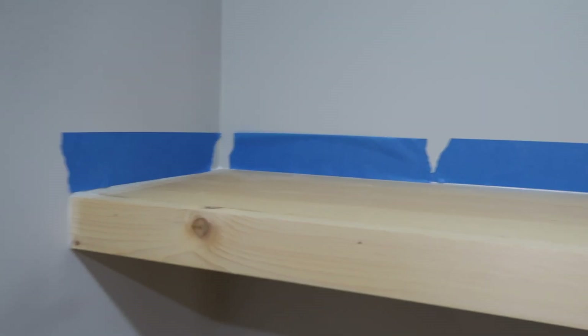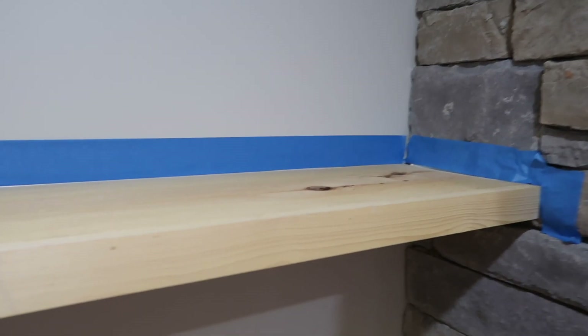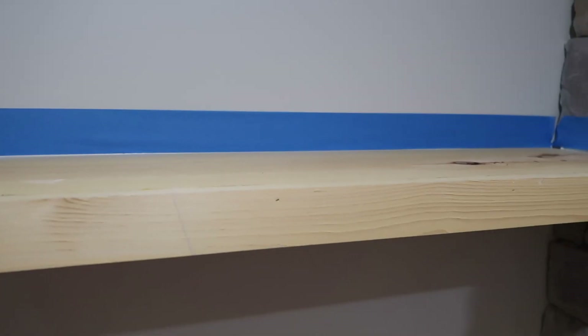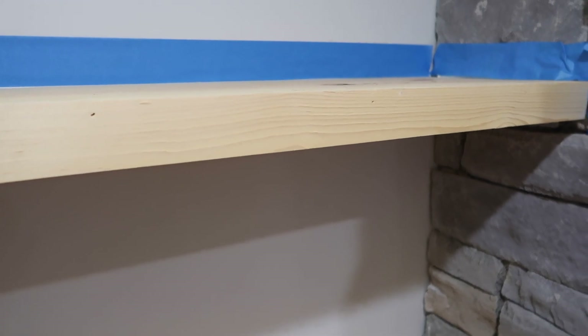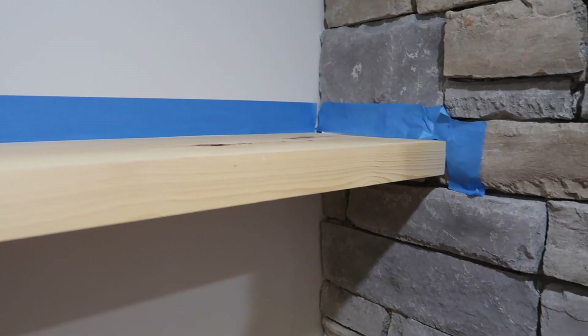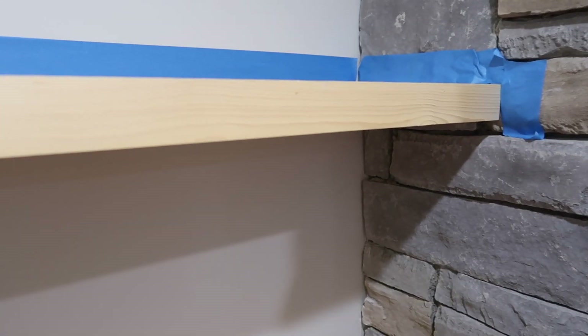I got it mostly taped — it's definitely not the best tape job, I've got a couple of holes, but I'm going to go with this. I hate taping when I paint. I feel like if I did this all the time I'd never paint anything because it takes me longer than the actual painting. I'm going to do one shelf at a time, and if I feel like I've got control over it I probably won't tape the rest.